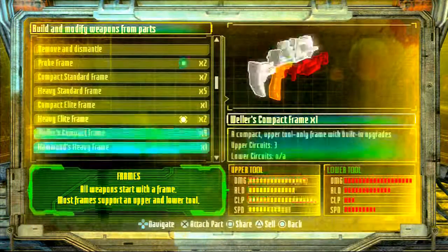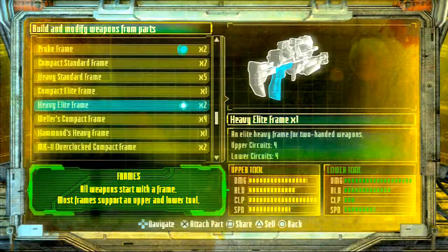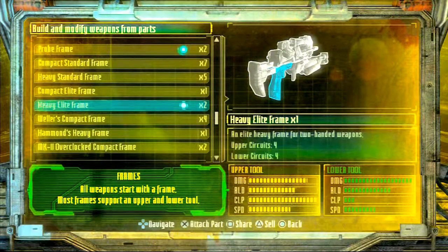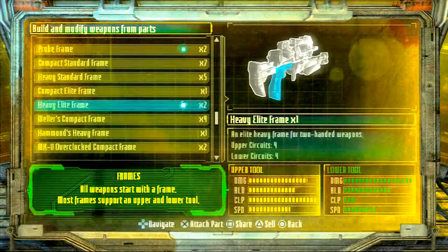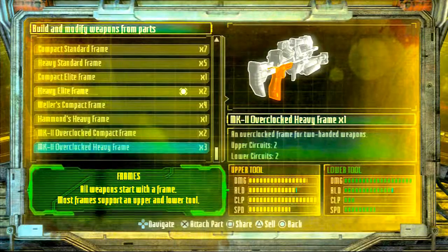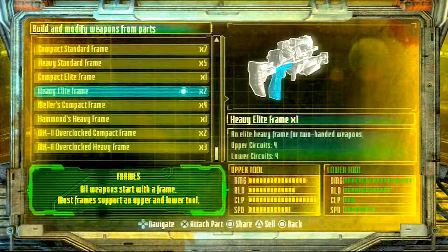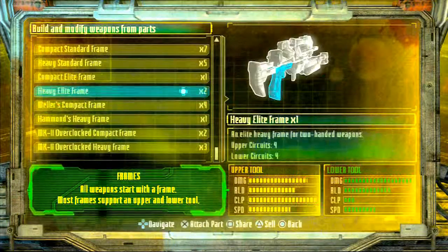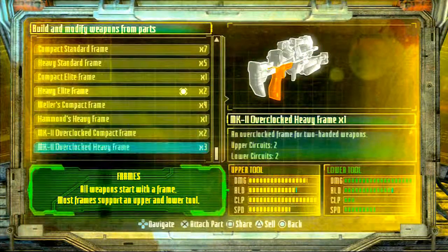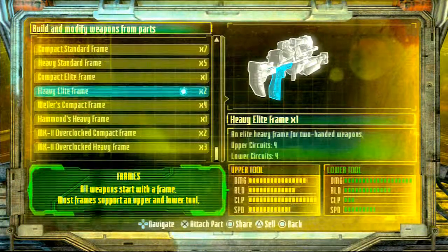Now to get some of the items I'm going to be describing throughout this tutorial, you're going to make sure that you progress a little bit further in the main campaign of the story. You get four upper circuits and four lower circuits, you don't have to bother with unlocking or unloading anything besides it only gives you one bar reload. So yeah, you're going to stick with the heavy elite frame.